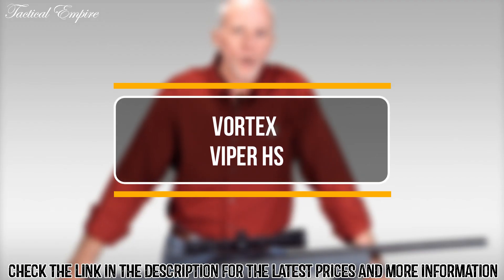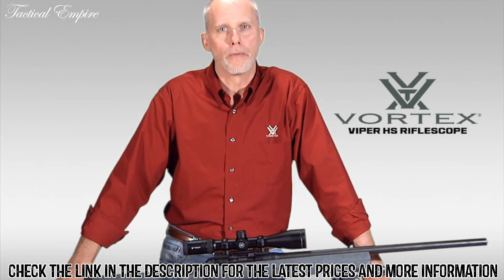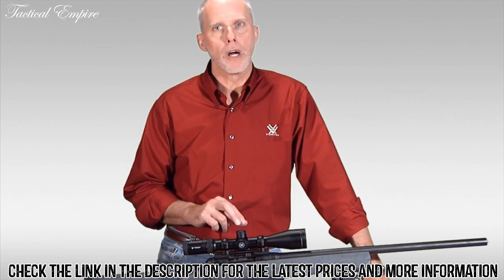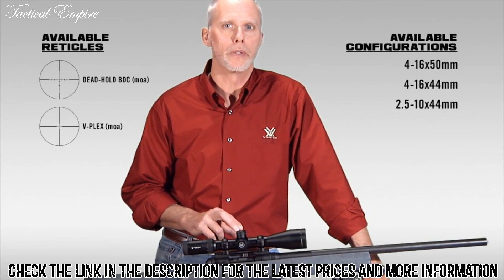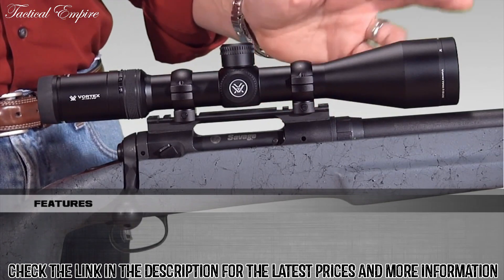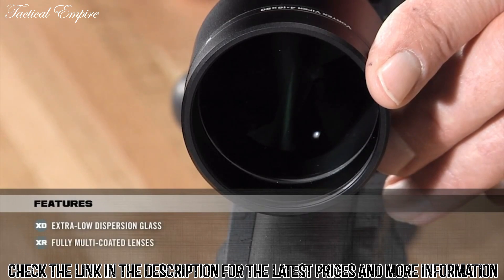Hi, this is Paul Neese with Vortex Optics. Today I'm here to talk about our Viper HS series of rifle scopes. I have the 4-16x50 model today with the BDC reticle, but these scopes are available in a wide variety of sizes and reticles. The Viper HS series uses our premium grade XD glass along with XR multi coatings. These two together provide the brightest, sharpest possible image.